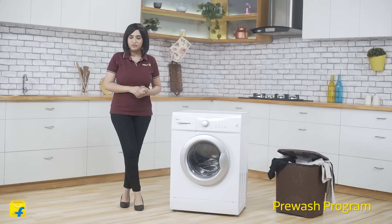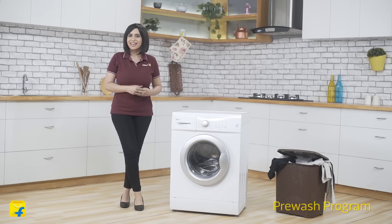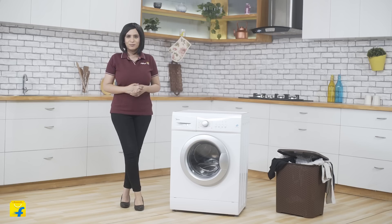Sometimes the wash load carries heavy dust and soil particles. This machine comes with the pre-wash function that adds an extra wash cycle before the main wash. Thus, heavily soiled clothes come out absolutely clean and fresh. Using the pre-wash cycle also extends the life of clothes and gives you better wash results.